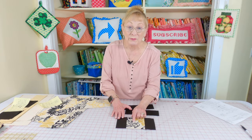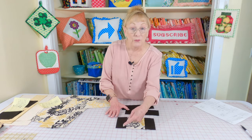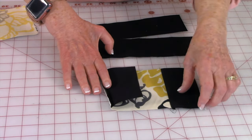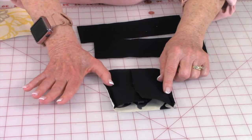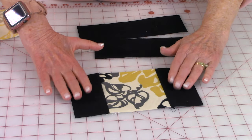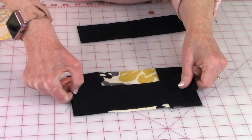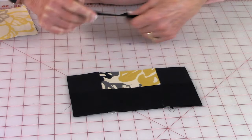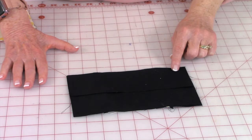Let's get started on pillow number two. Take your four-and-a-half-inch square and your two pieces of the darker fabric that are two-and-a-half by four-and-a-half inches, and stitch them on opposite sides of that center square using a quarter-inch seam. Press your seams on the back, then unfold and press on top, pushing the seams towards the darker fabric. Then take your two-and-a-half by eight-and-a-half-inch piece of fabric and stitch it on the other two edges using a quarter-inch seam, and press as you did with the first two strips.